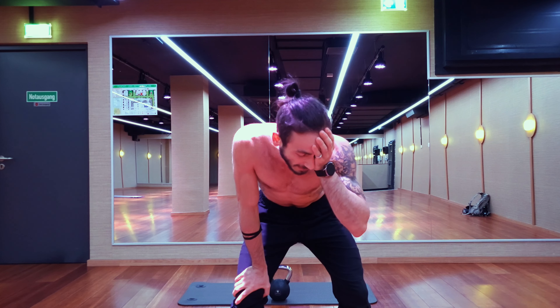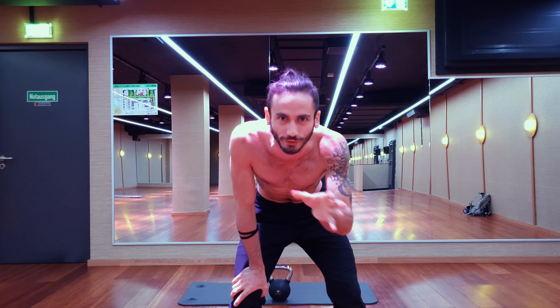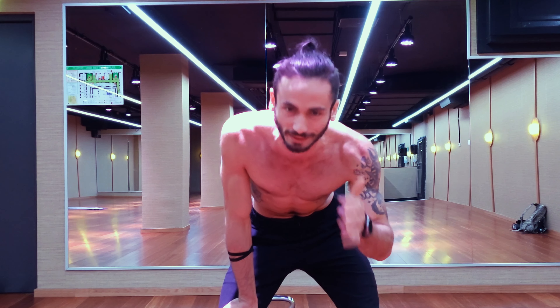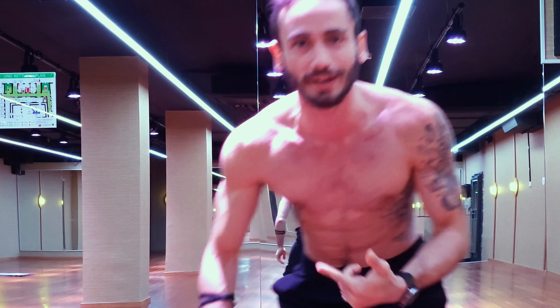You guys have been absolutely amazing. Every single week where I have started to upload something that I haven't done before, where I started to do a new discipline that I've been teaching but never made a video on, the feedback has been pretty amazing. So I thought why not branch out even more and get into a little bit of a kettlebell circuit for the whole body. So if you are ready, grab yourself a kettlebell and let's get right into it.